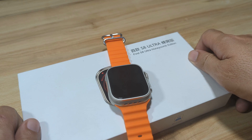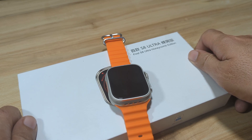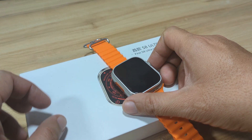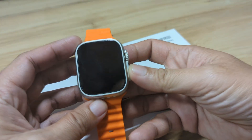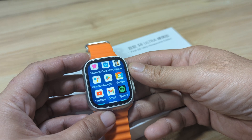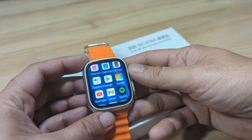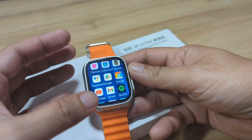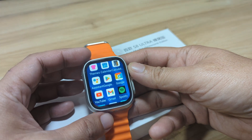Good day, this is smartwatchspecifications.com, the premier site for smartwatch specs, news, and reviews. We have here a Wi-Fi enabled smartwatch, also a SIM-capable smartwatch. On this video, we are going to try for the first time to install the popular application for artificial intelligence, and that is the DeepSeek application.